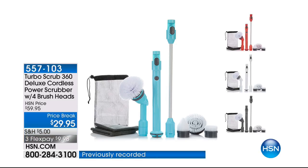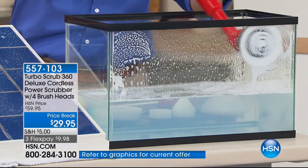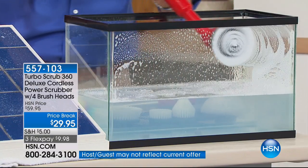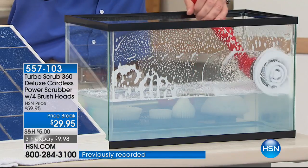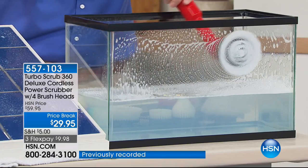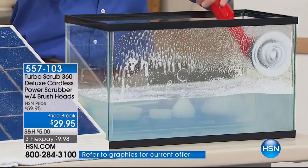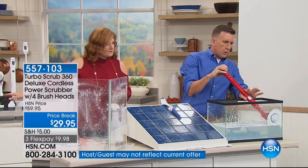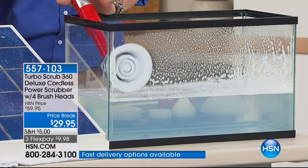This is our Cordless Power Scrubber. I want to keep a clean house, but I don't want to get down and dirty, I don't want to scrub, I don't want to get on my hands and knees. There is a reason we have sold 144,000 of our Turbo Scrub. It is the lowest price we have ever offered — it is 50% off. The HSN price is $59.95, we've slashed it in half to $29.95. We also have three flexible payments of $9.98. It's another amazing cordless product — a cordless power scrubber, completely rechargeable. Works in and around water.